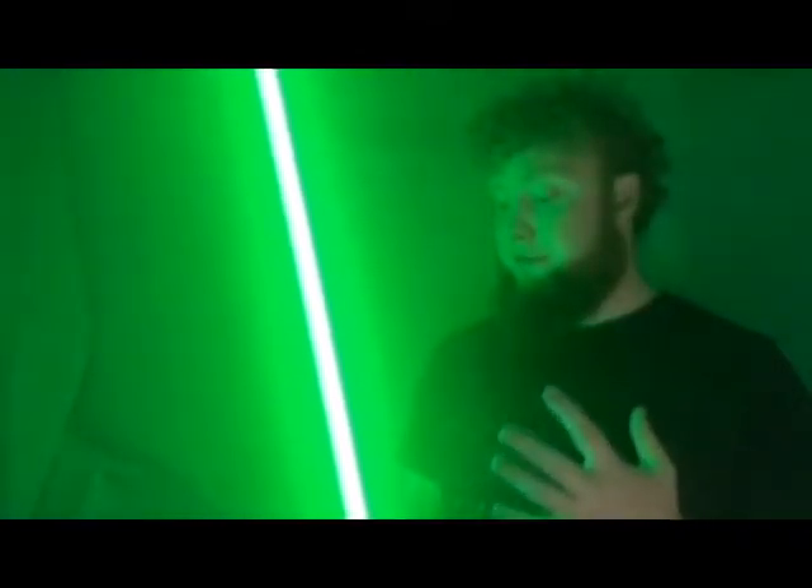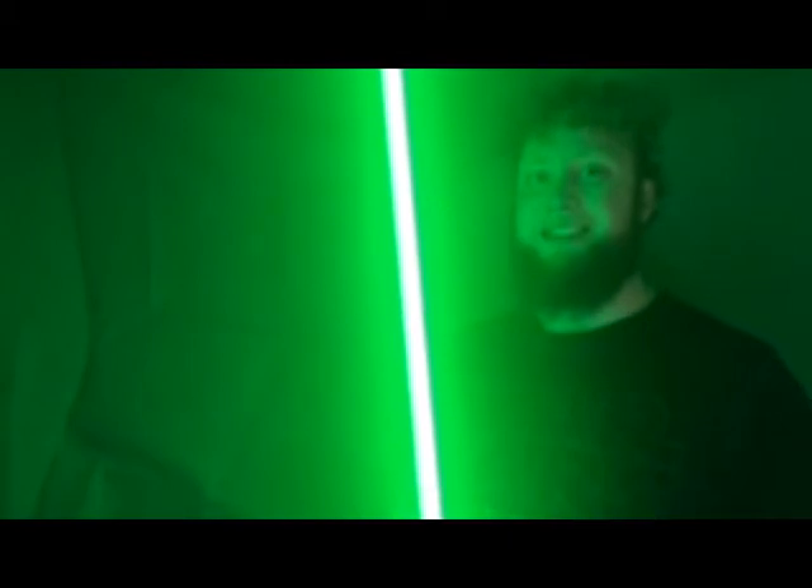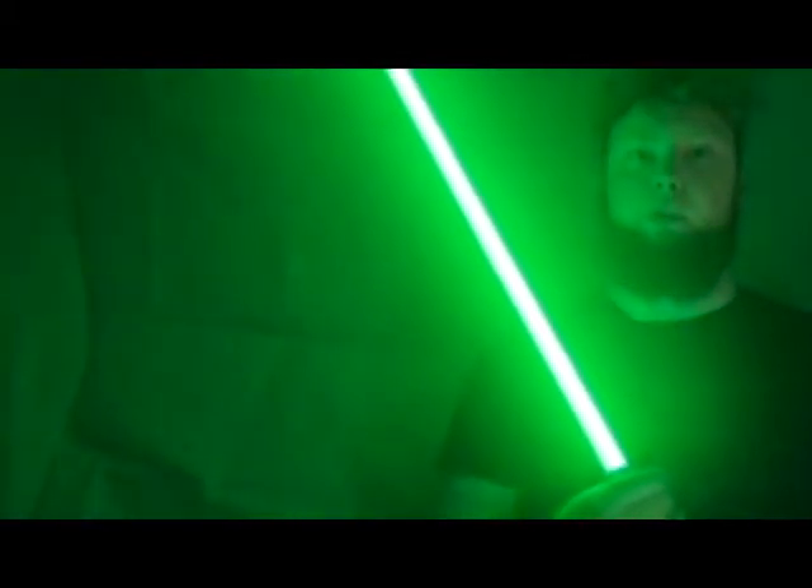I've dimmed the lights down to show you what the blade looks like all lit up in a darker room. Let me know your opinions in the comments below — if you like the brightness, the LEDs, and so on. It's a very, very bright blade; it looks really really nice. There's a little clash effect that flickers yellow, which all the Galaxy's Edge sabers do.